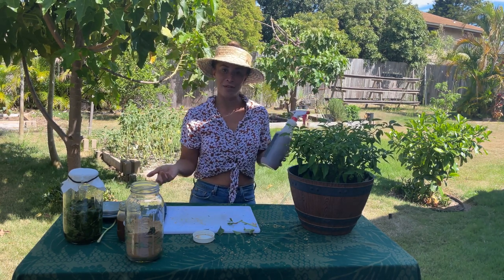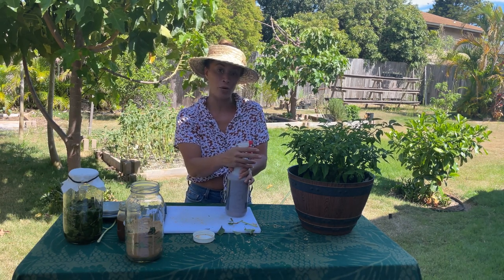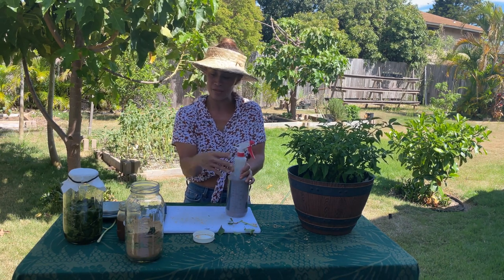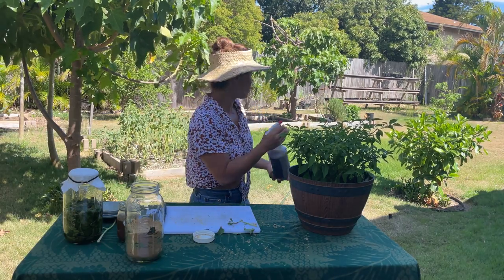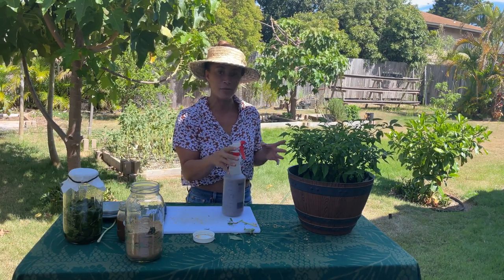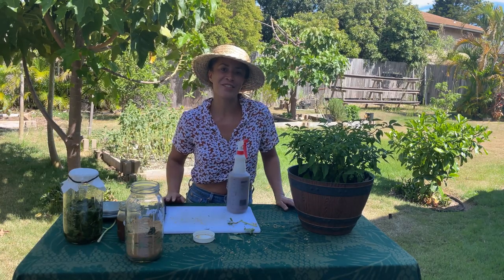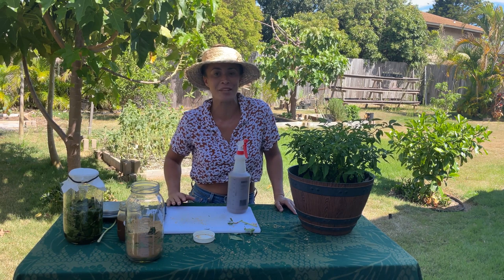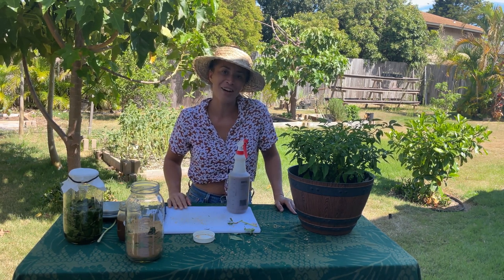And that's how you make fermented plant juice fertilizer. There are a lot of tutorials online to learn more about different styles or techniques, but this is super basic and just good to have. This will last me a long time — I'll just go around my garden, and when I feel like they're struggling and needing a little bit of nutrients, just give them some love. Thanks for joining me, and mahalo to Olukai for giving me the opportunity to share this mana'o with you folks today. A hui hou.